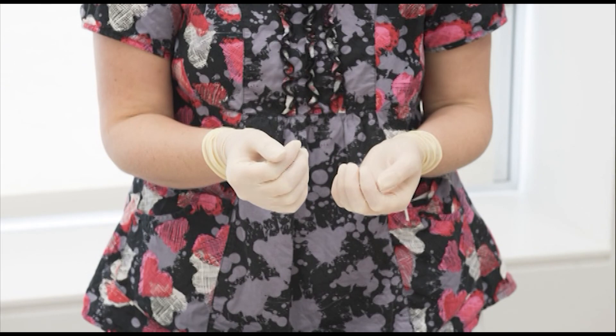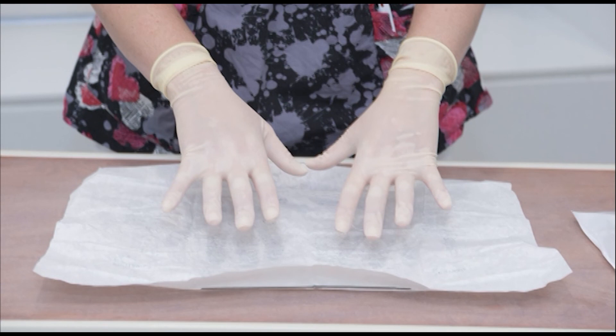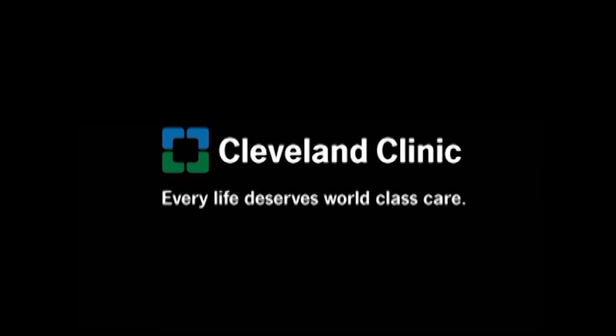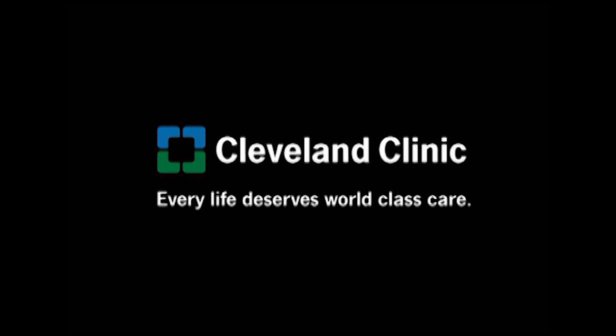Once you have your gloves on, keep your hands in front of you and above your waist. Do not touch anything outside the sterile field. If you have any questions about applying sterile gloves, please contact your child's central line care nurse. Thank you again for choosing Cleveland Clinic for your care.